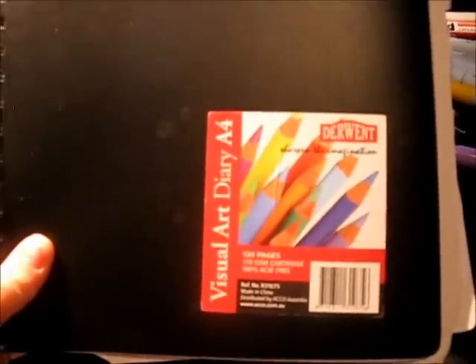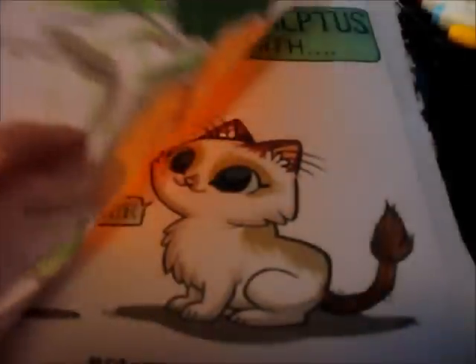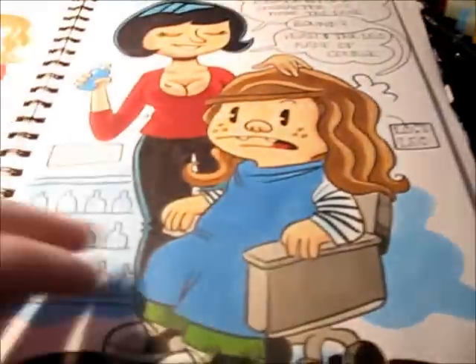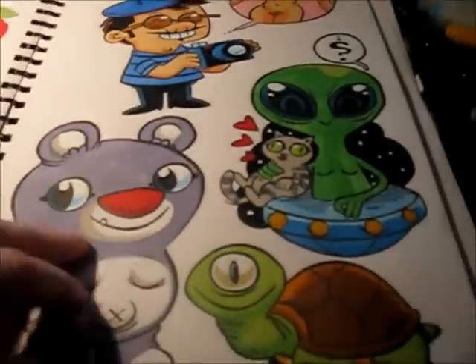Just a quick brief here. I just have a standard Derwent Visual Arts sketchbook. I really don't have a particular favourite — I just pick whichever one's about, usually about $6 to $8, something like that. As you can see, I've drawn in it. I find the more I draw in it, probably the better I draw with my other work.